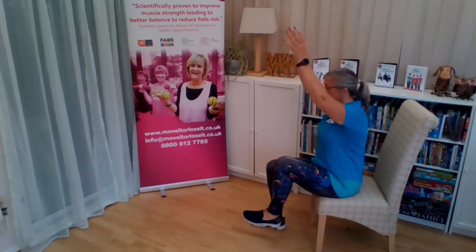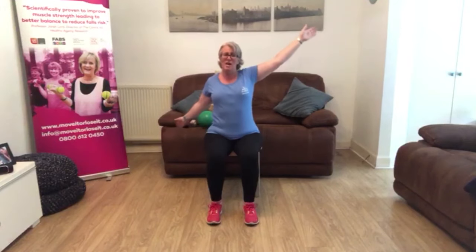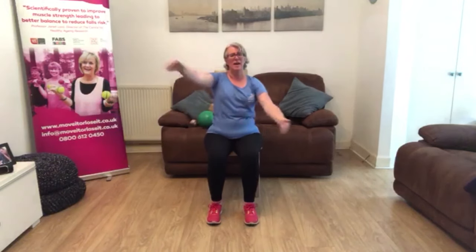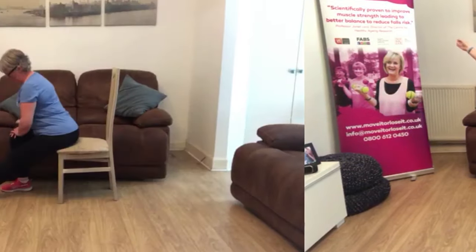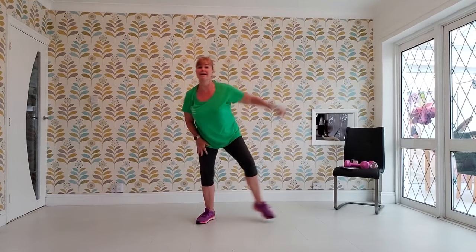Research shows that to keep you in tip-top shape and in good health, we need to include 4 vital components, which are all included in our exercise programme. Flexibility to keep you supple, and aerobics for stamina and cardiovascular health.